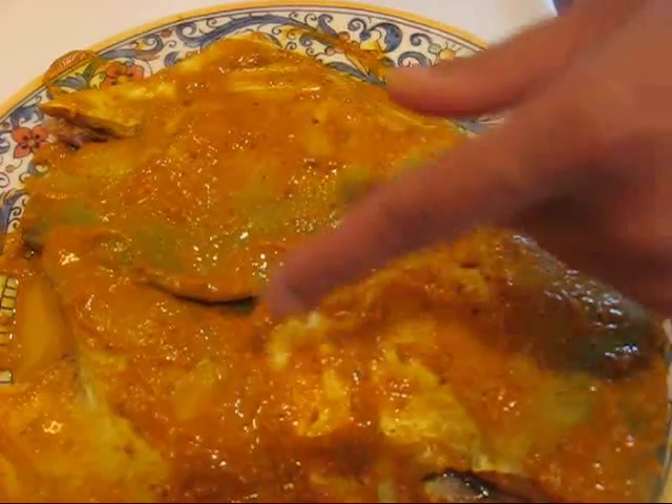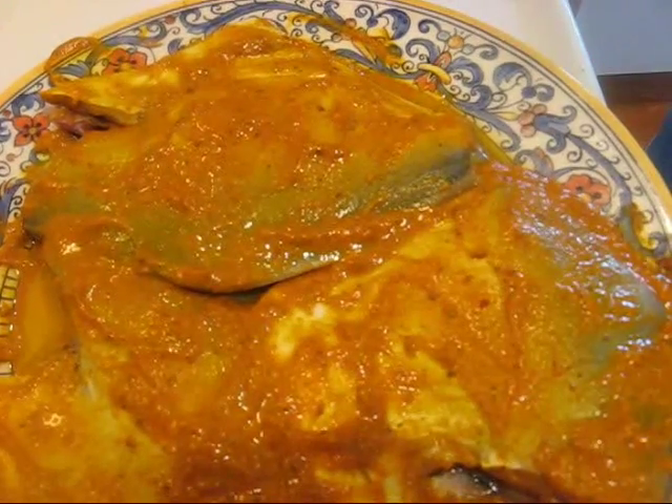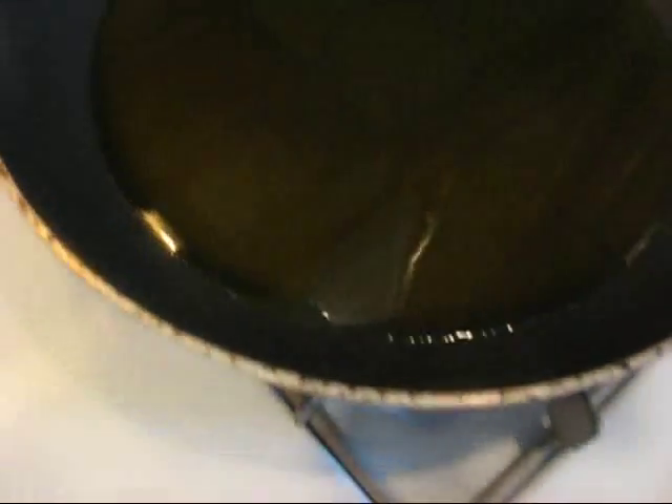Here's the marinated fish — it has been sitting in its juices and spices for an hour. I have the remaining rice flour ready and mustard oil heated in the pan, so everything is all set to go.